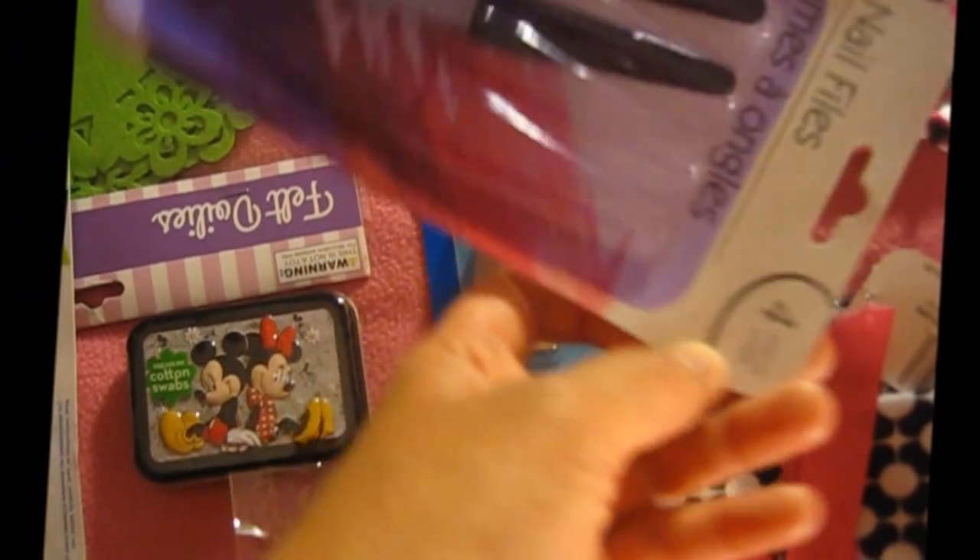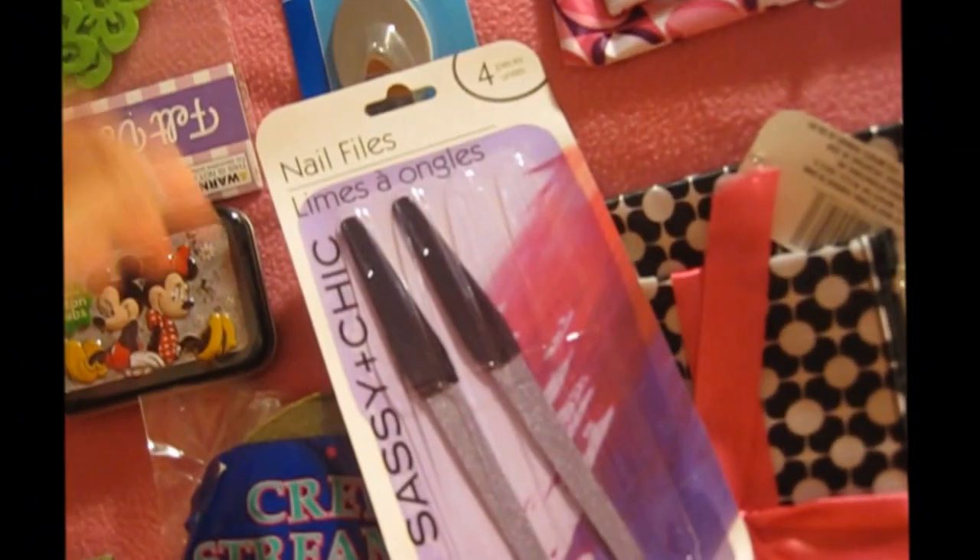This one is already used for normal sensation nail files. The only problem is that the sanding part wears out very fast.